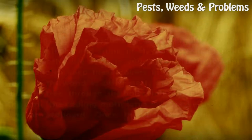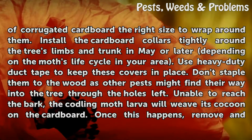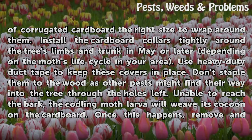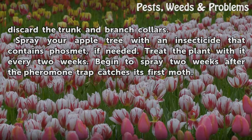Measure the tree trunk and branches and cut pieces of corrugated cardboard the right size to wrap around them. Install the cardboard collars tightly around the tree's limbs and trunk in May, or later depending on the moth's life cycle in your area. Use heavy-duty duct tape to keep these covers in place. Don't staple them to the wood, as other pests might find their way into the tree through the holes left. Unable to reach the bark, the Codling Moth larvae will weave their cocoon on the cardboard. Once this happens, remove and discard the trunk and branch collars.